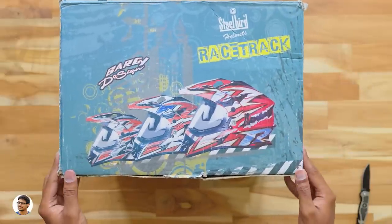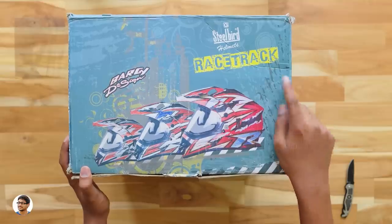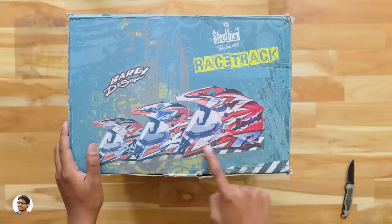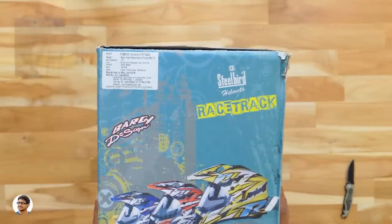Let's start with this one. The box looks quite nice - you've got the Steelbird branding here, the series is called the Racetrack and it has an Italian bargain design, which is very nice. You've got a picture of the helmets on the box. They come in a lot of colors. By looking at the pictures you can tell it's an off-road helmet - I think this will definitely look good on my KTM Duke.